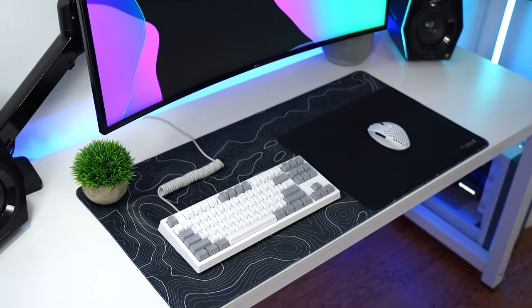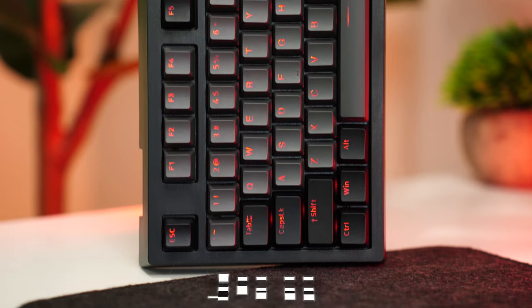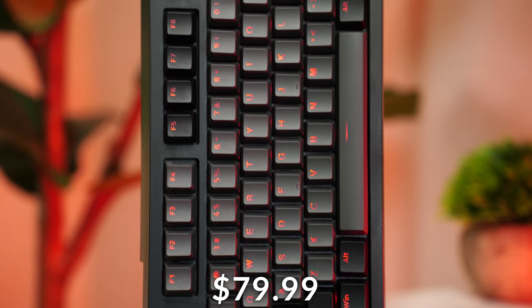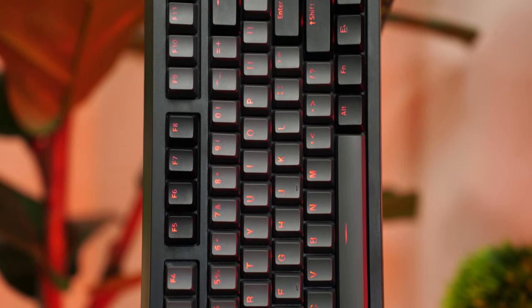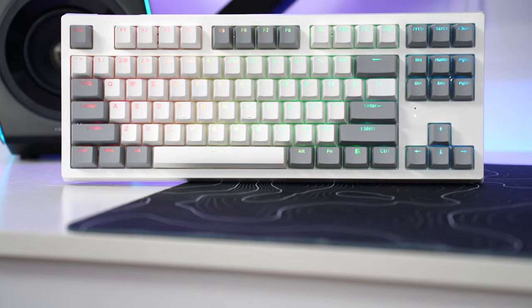The number one best gaming keyboard with unbelievable value is the TechWare Phantom 87 Elite, coming in at only $79.99. Even at that price point, this directly competes with every single keyboard on this list. Because of that price tag and the fact that this is the keyboard I would personally buy, it's in the number one spot. This is a TKL form factor, one of my favorite form factors.